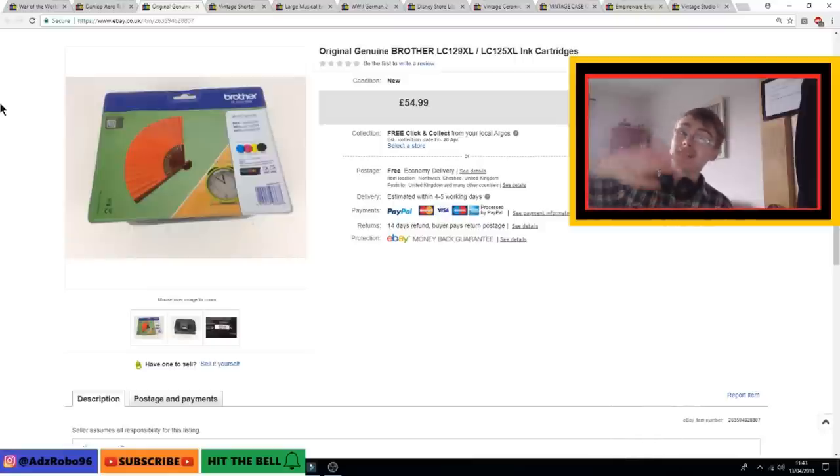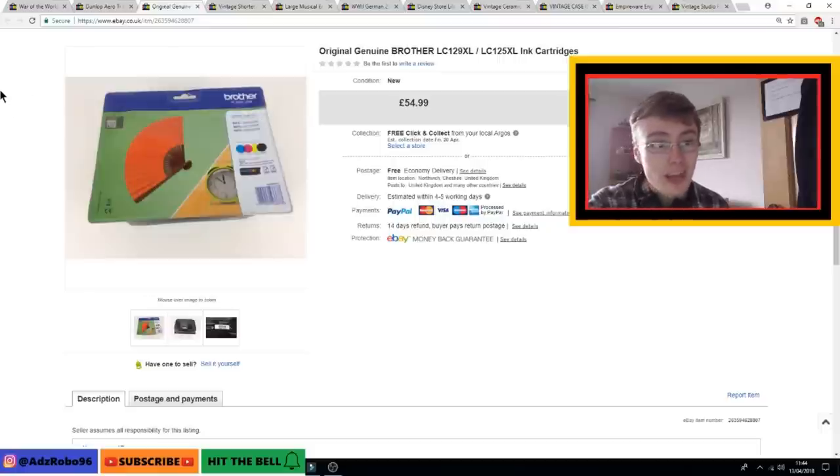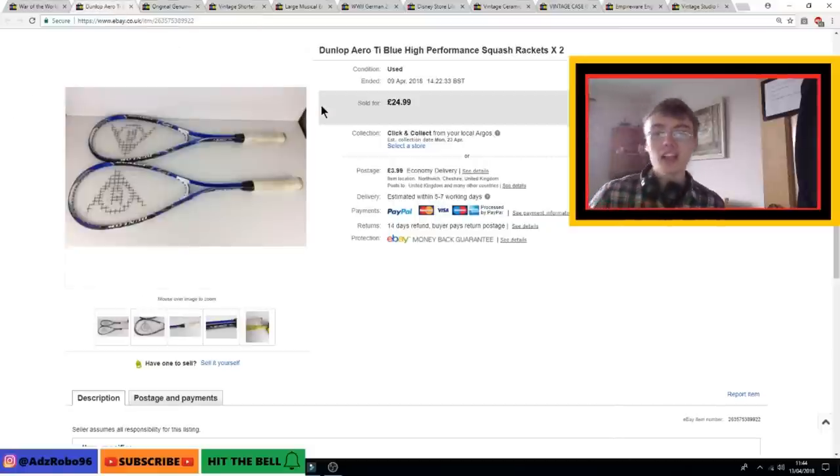Also from Sunday's car boot was a Brother ink cartridge. I priced it slightly lower than I could have — I knew I could have listed it at £60–65 but priced at £55 to move it quickly, and it sold within a couple of days. Considering I only paid £3 for it, I'm more than happy. That £55 basically pays for everything I spent at the car boot that day.